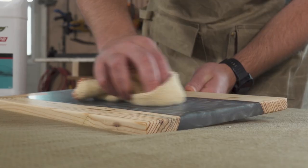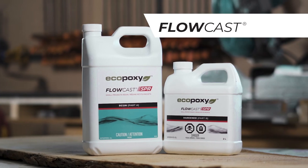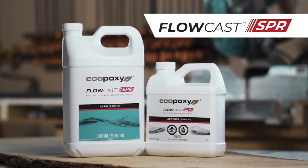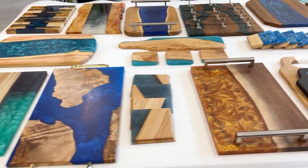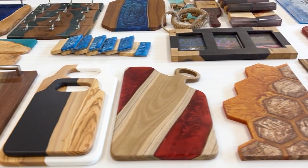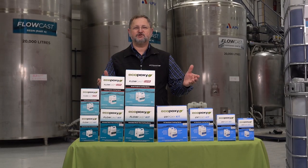Whether you're a hobbyist, a professional woodworker, or you're looking for an exciting and unique project to do with the family — we're so excited to add Flow-Cast SPR to our lineup of premium, biobased epoxies. We can't wait for you to try them out and see what you make with them. Enjoy!